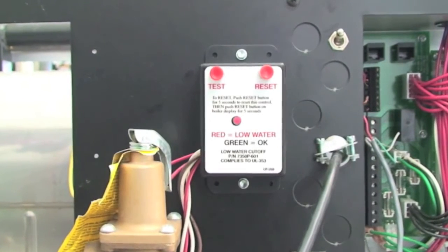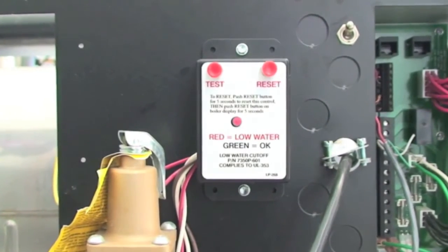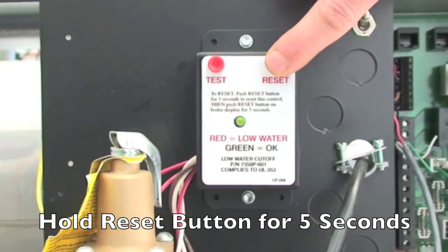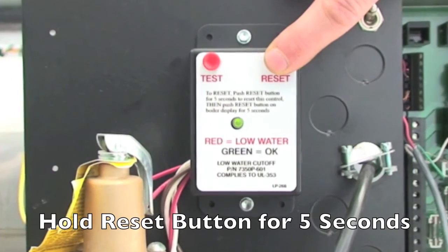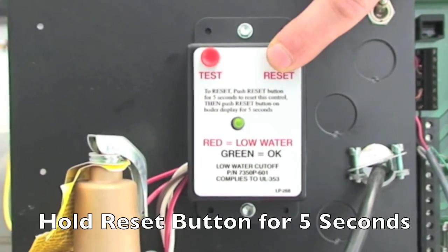If there is a UL353 low water cutoff, check if the red LED on the UL353 low water cutoff box is illuminated. If so, correct the low water condition and press the reset button on the low water cutoff control box to reset the low water cutoff.